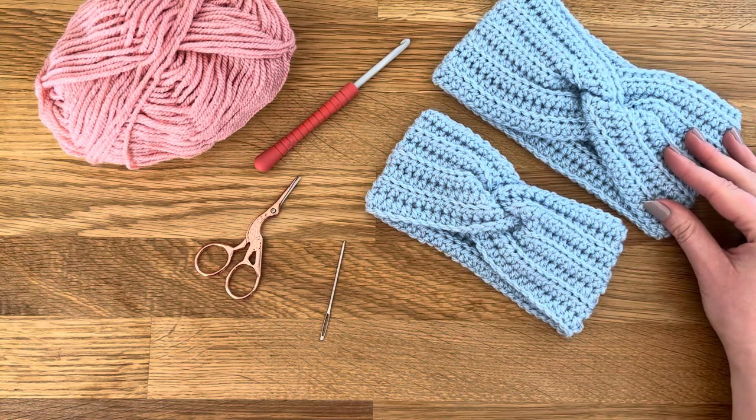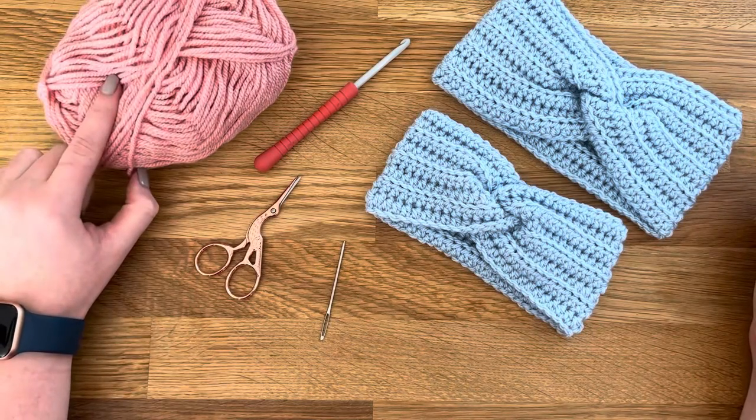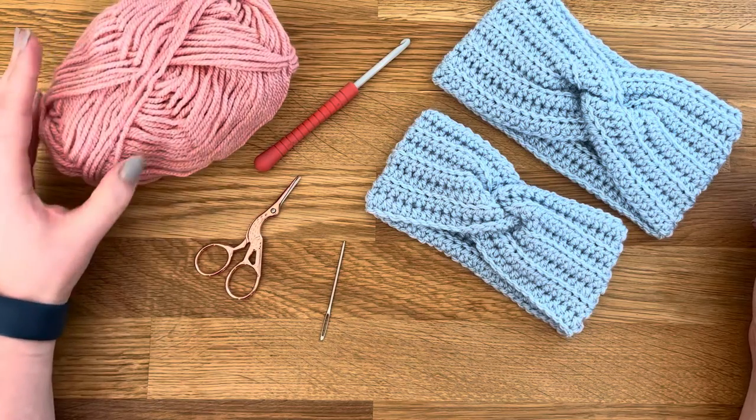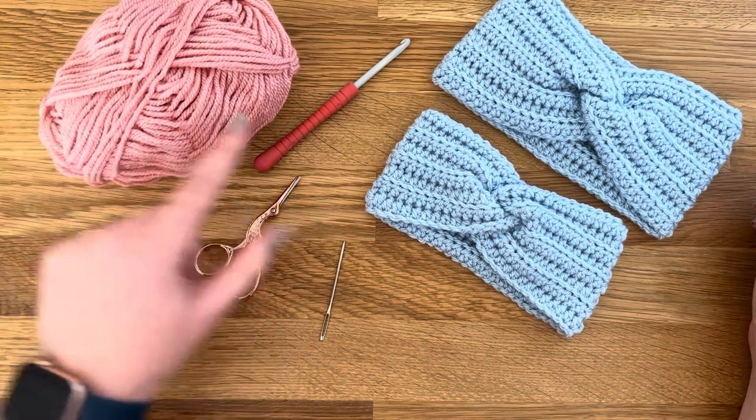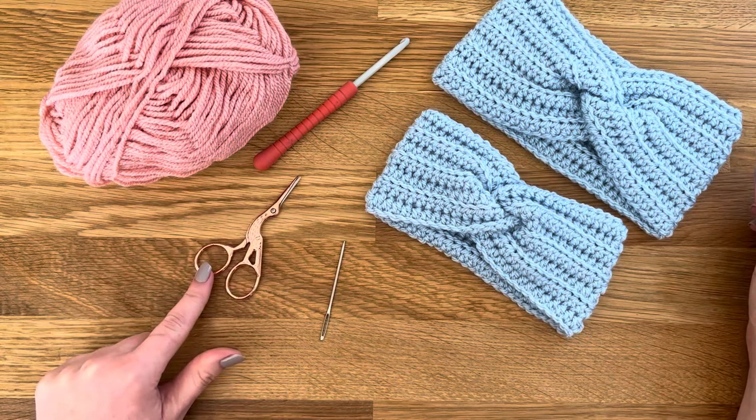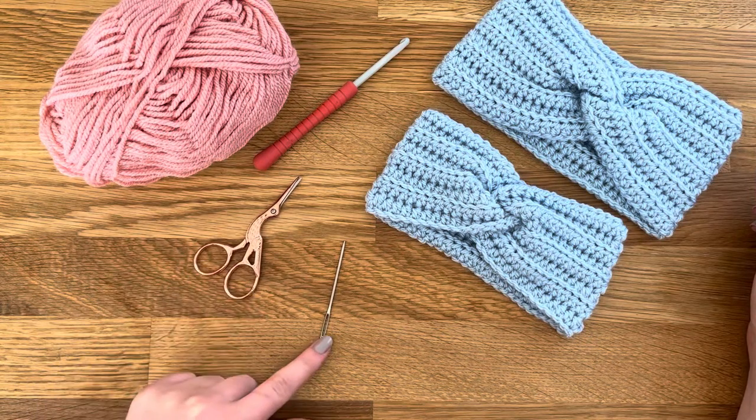I'll show you how in the video. You need some Aran weight yarn — this is a Paintbox Special Aran in blush pink — a 5mm crochet hook, some scissors just to cut your yarn, and a darning needle.